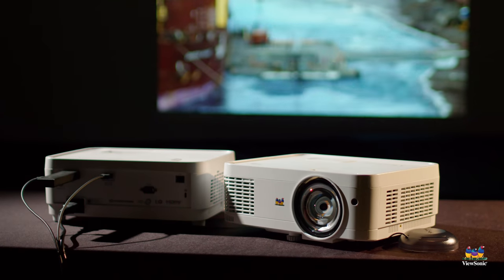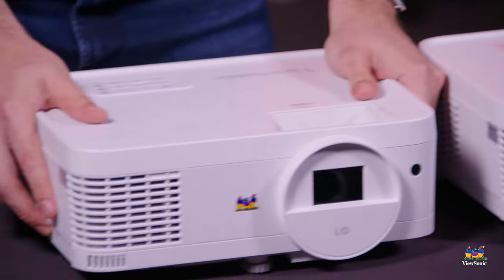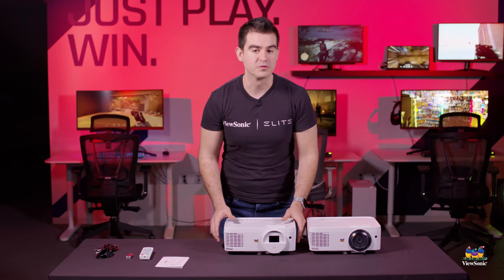So this has just been a quick unboxing and overview of the LS560WH and the LS510WH. Please watch this space for more exciting videos from ViewSonic.